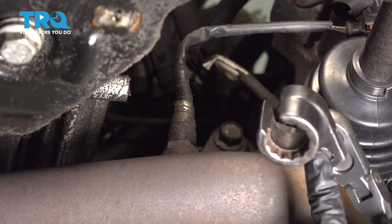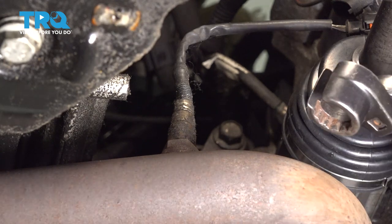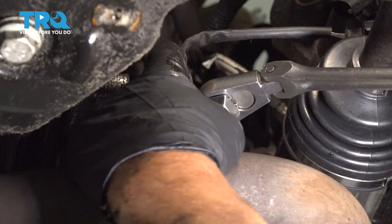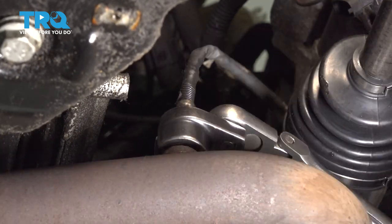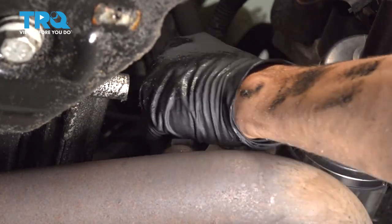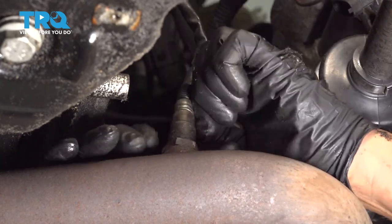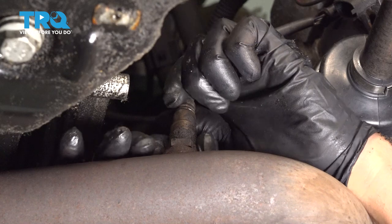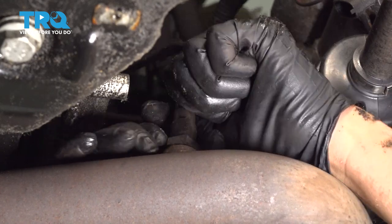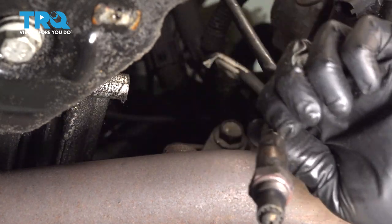Now I'm gonna use an O2 sensor socket. You could also use a 7/8 wrench or a 22-millimeter. Slide this on and loosen it up. Once you get it started, you should be able to do it by hand, and it slides right out.